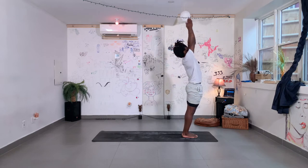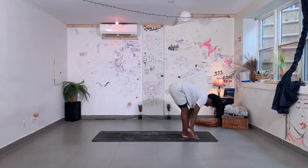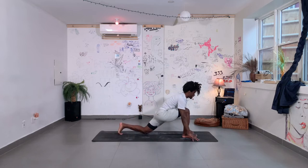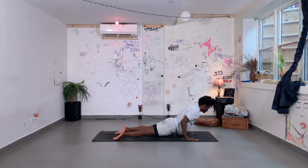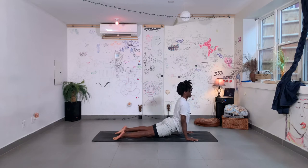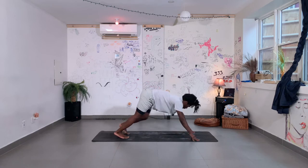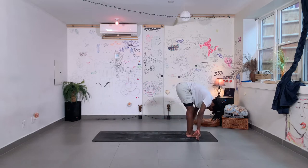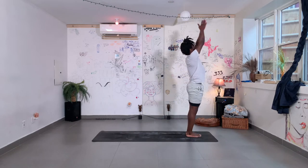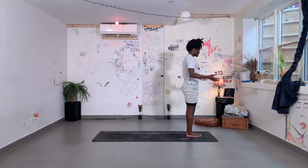Left side. Breathe in, take your hands up, add your back bend. Exhale, fold forward. Plant your hands down and step your left foot back. Drop your back knee. Inhale to lift your chest. Step back to plank position. Exhale to lower halfway down. Untuck your toes. Breathe in, lift your chest. Shoulders relaxed here. Back to your downward facing dog. Step your left foot forward, drop your back knee. Breathe in, exhale, forward fold, top of your mat. Inhale, take your hands up, nice back bend here. Bring your hands to prayer and beside your body.